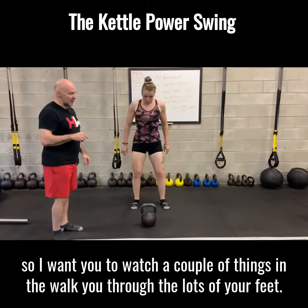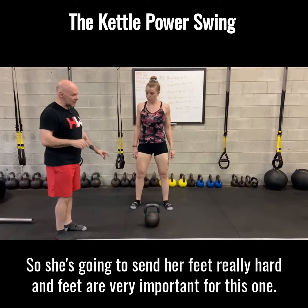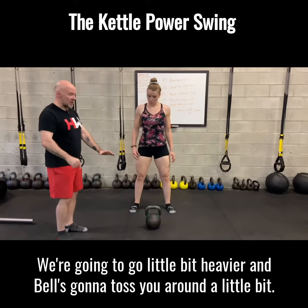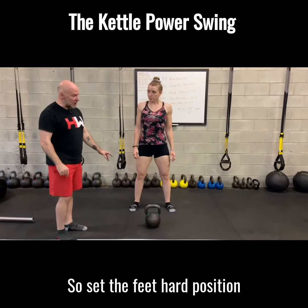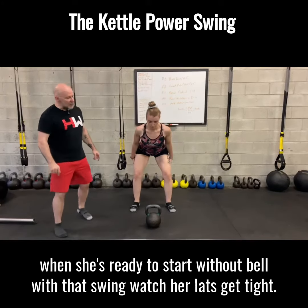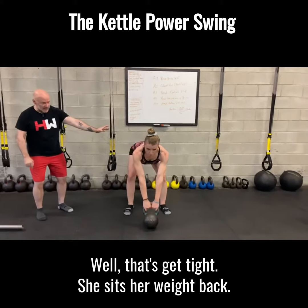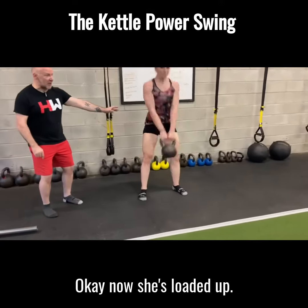I want you to watch a couple of things. I'm going to walk you through the lats and the feet. She's going to set her feet really hard. The feet are going to be important for this one because we're going to go a little bit heavier and the bell is going to toss you around a little bit. So set the feet hard. Hip hinge position. When she's ready to start that swing, watch her lats get tight. The lats get tight. She sits her weight back.